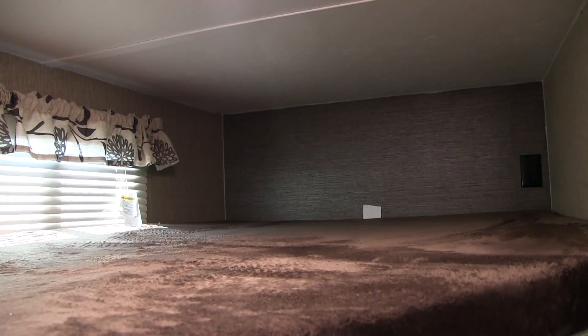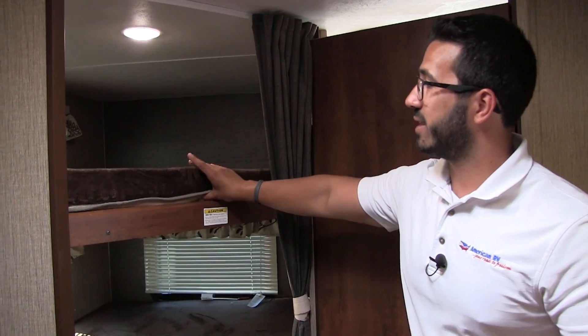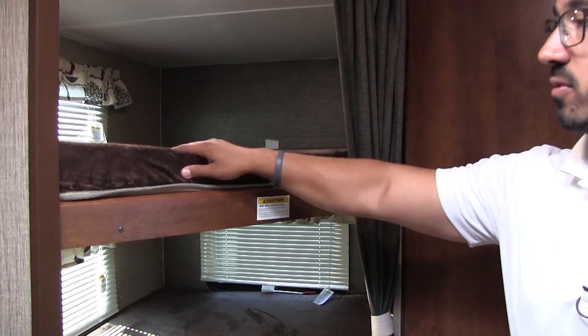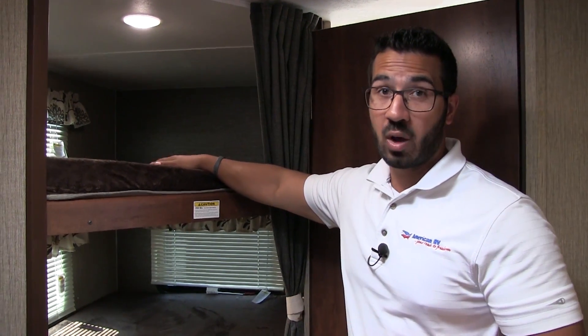Right in the back here you have your two bunks. In the industry this is what we call a double over double, meaning that both of these bunks are double wide. You'll also see how nice and thick the mattresses are in here — Teddy Bear bunk series, nice and comfortable, nice and smooth. That way the kids have a good night's sleep. And these can support 300 pounds as well.